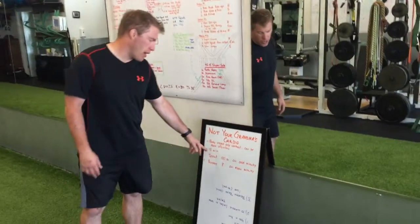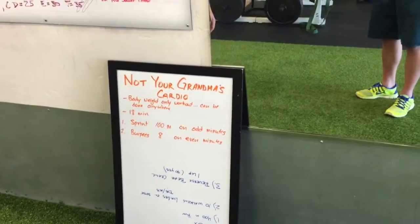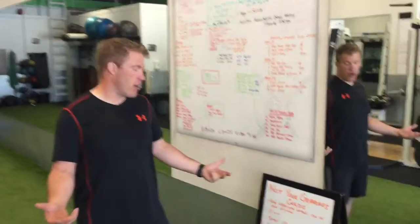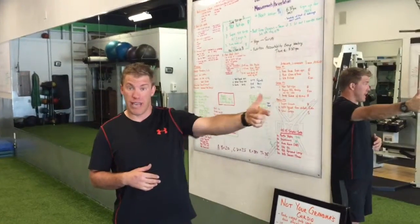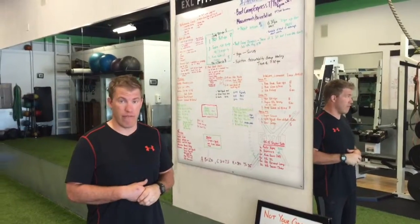The first minute you're going to do 100 meter sprints — on your first, third, fifth, all the odd minutes. 100 meters is a little longer than 100 yards, so I would put something out 50 meters, sprint down and sprint back. This is a full on, 100% intensity sprint. Run it for your life.